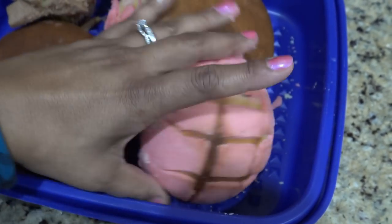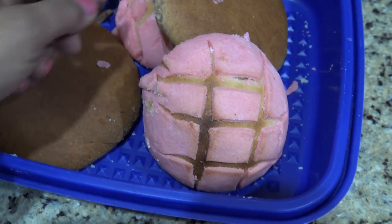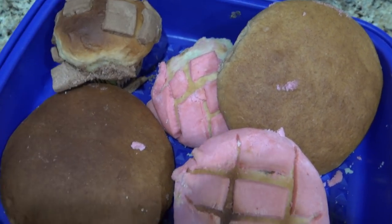They're real cute and they're really good, so that's why I went and tried it today. They came out a little different. I did do that design with a knife — you don't have to have the cutter. Or like I did, this one's more diagonal. These are something else and it's semitas.